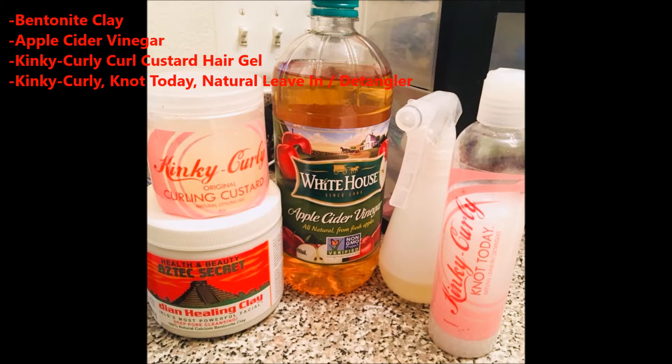The first thing I did was clarify my hair using apple cider vinegar and some water. I just use it to clear off my scalp and then rinse it out in the shower, and I follow that with conditioner.